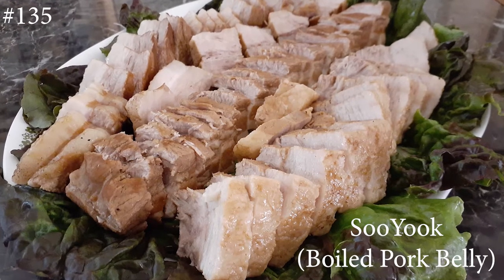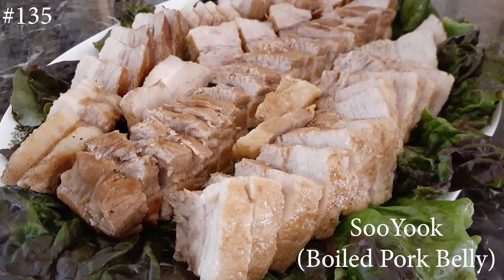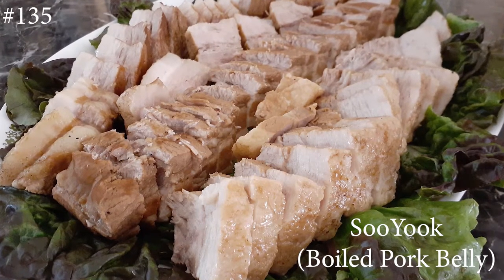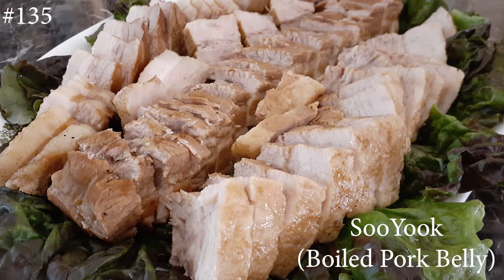Hi everyone! Welcome back to my channel. Today I am making Su-yuk. It's a boiled pork belly and it's absolutely delicious. So if you guys want to know how to make this, hit that subscribe button and watch me cook.